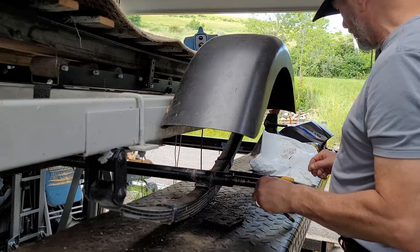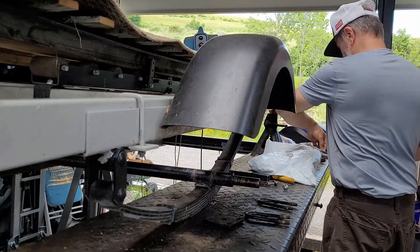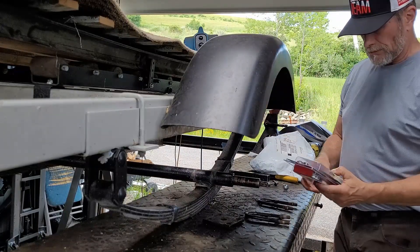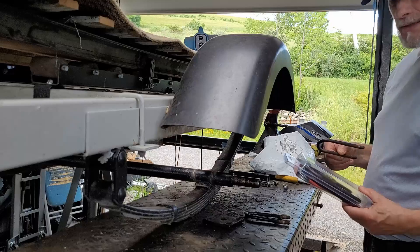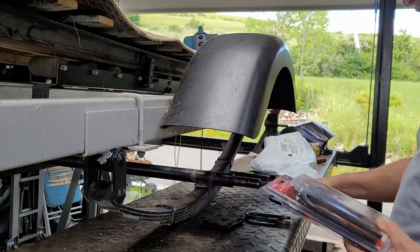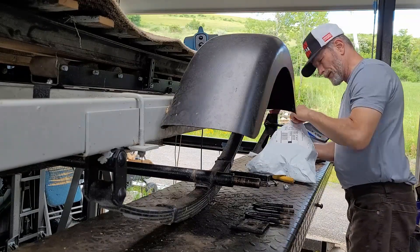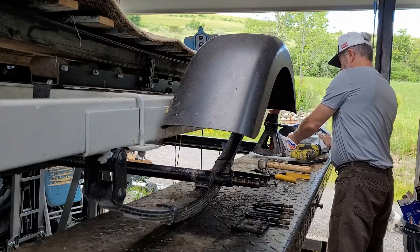The door right now — I just got my order in from Tractor Supply. Hopefully they sent me the right U-bolts. Those are the U-bolts. Nope, they're a little bit too big. I think I need just a little bit smaller. I'm going to take them back and get the ones I need.